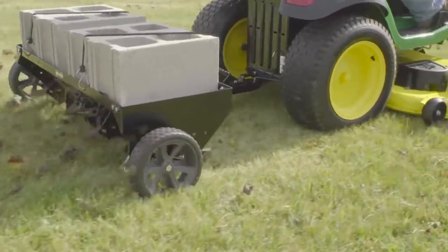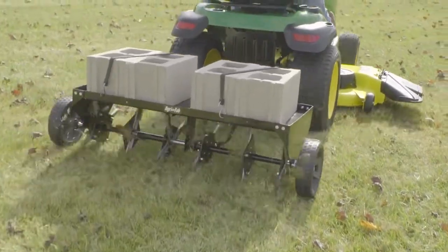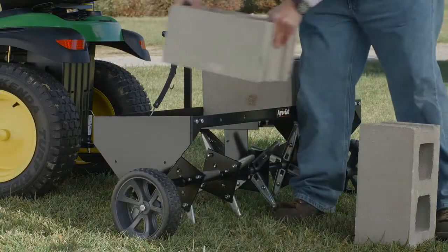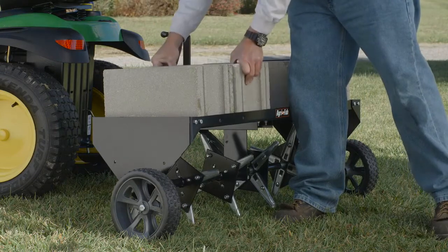The durable rust proof knives are designed for thorough soil penetration and plug removal. You can add just the right amount of weight to the plug aerator, up to 140 pounds, allowing you to achieve the best results for your lawn.